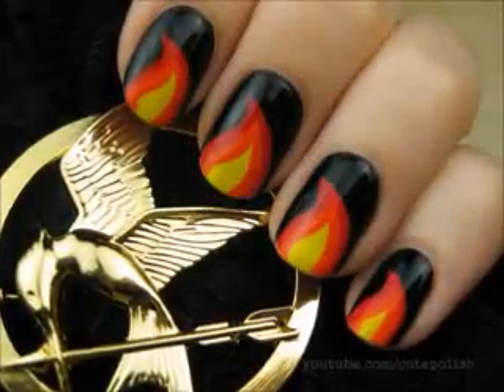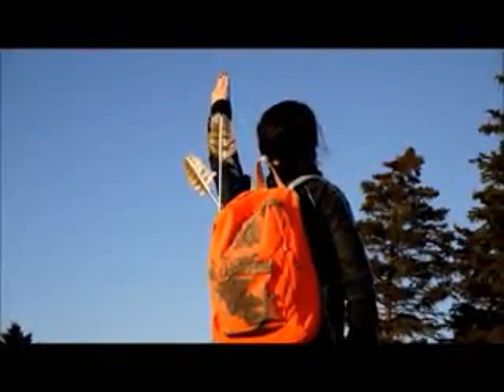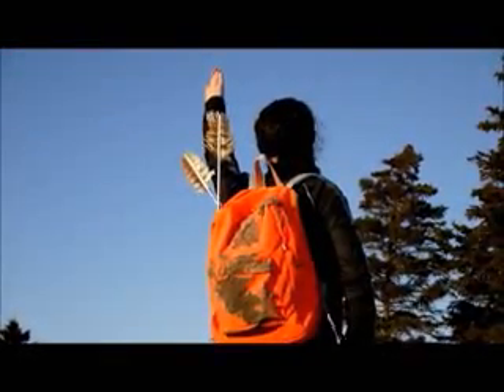I really hope you found this tutorial helpful and that you'll try out this Katniss Everdeen inspired design. Take care. May the odds be ever in your favor and I'll see you next time.